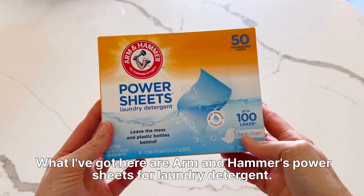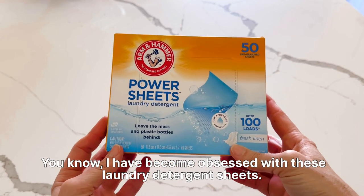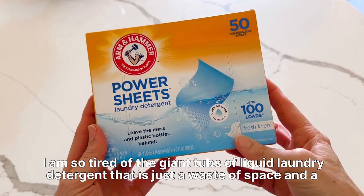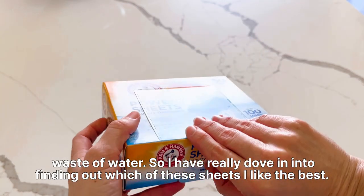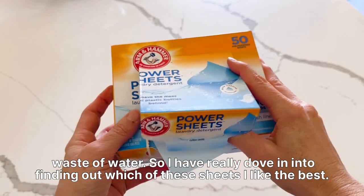What I've got here are Arm & Hammer's Power Sheets for laundry detergent. I have become obsessed with these laundry detergent sheets. I am so tired of the giant tubs of liquid laundry detergent that is just a waste of space and a waste of water. So I have really dove into finding out which of these sheets I like the best.